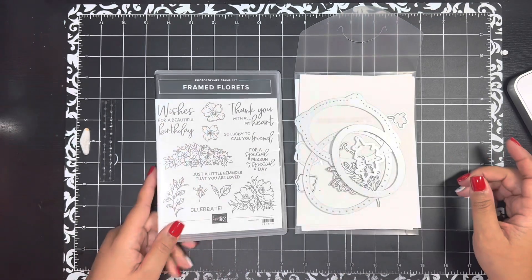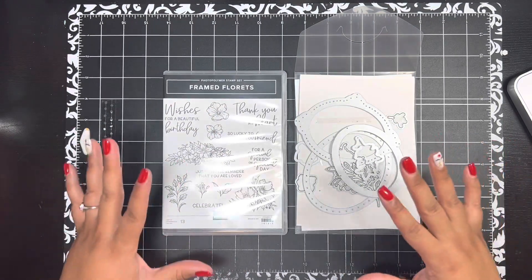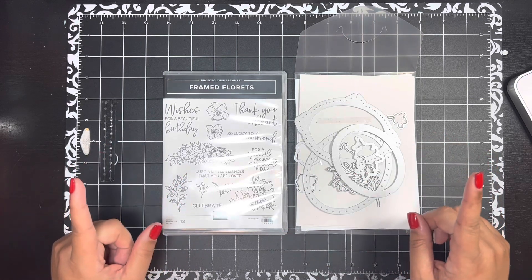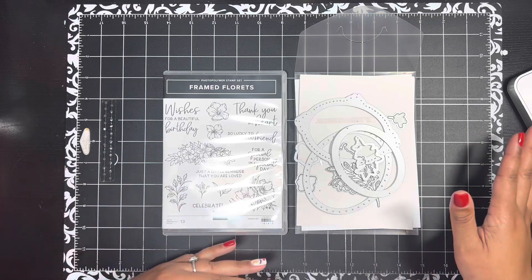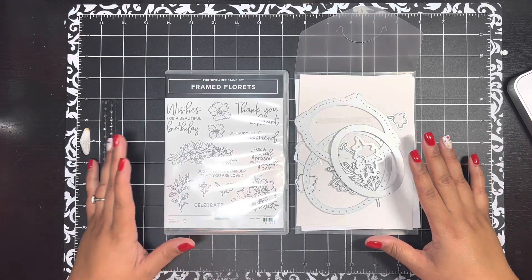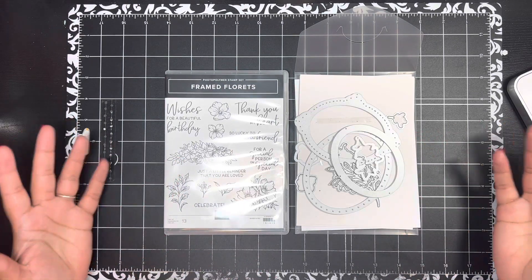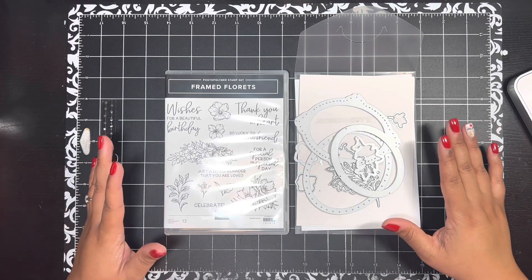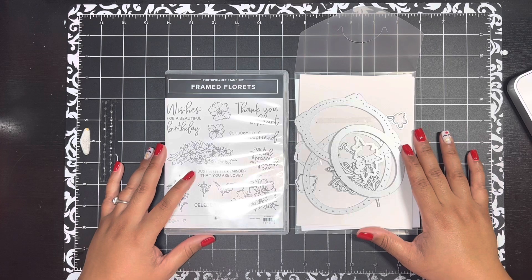I'm going to share a gift packaging idea with you today featuring this stamp set as well as the coordinating Fitting Florets Designer Series paper, which is while supplies last. I checked before filming this video and the designer paper was still available, so I'm going to feature that designer paper in today's video as well.